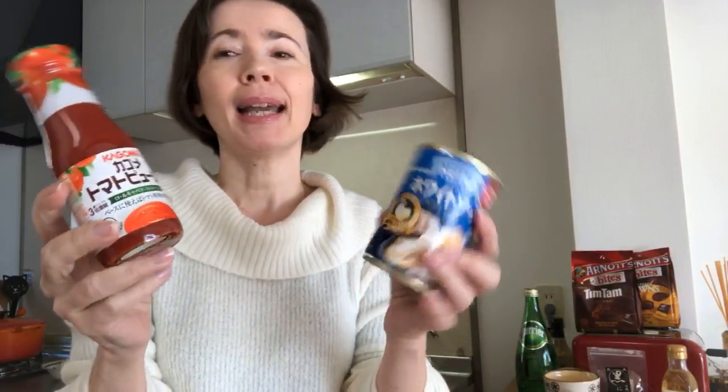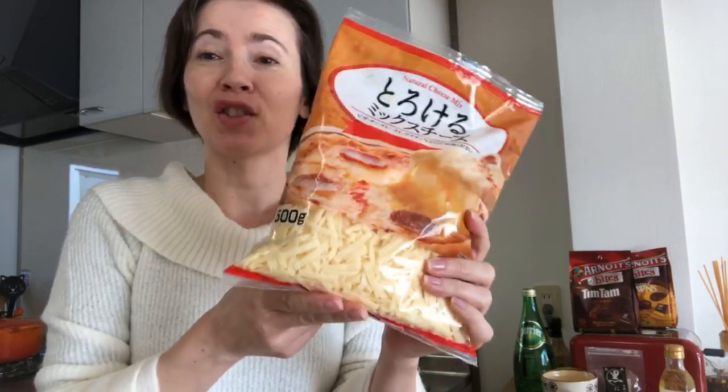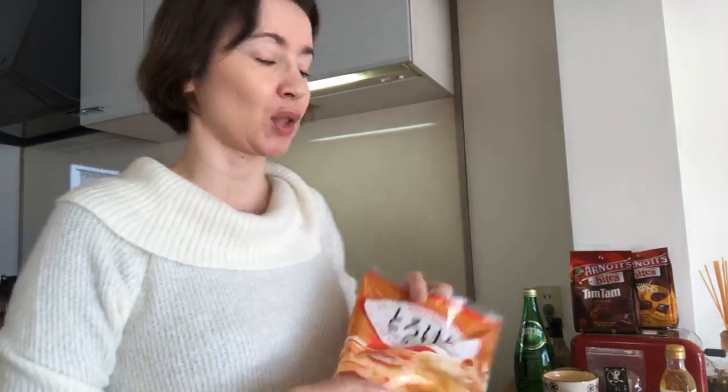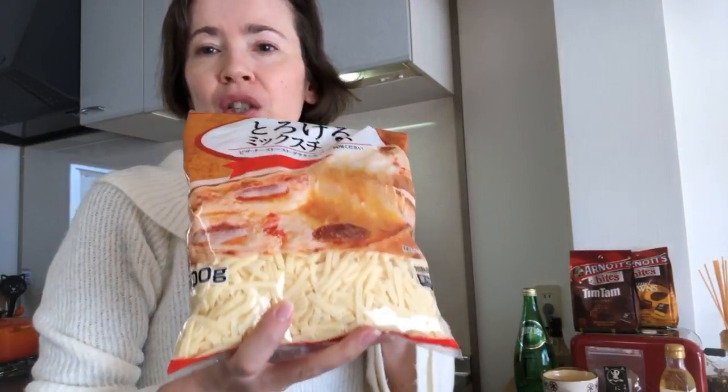I like this Kagome brand for the tomato purée, for those who are in Japan. I think one to 1.5 blocks of tofu is really the perfect size. And shredded cheese — any cheese can work because it's a gratin. I think Comté or Gruyère could work too.